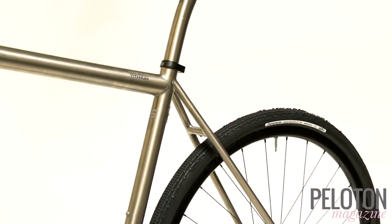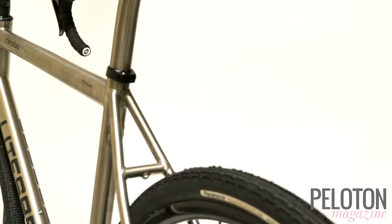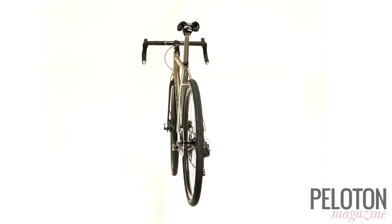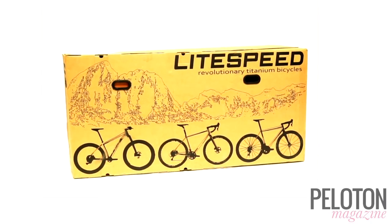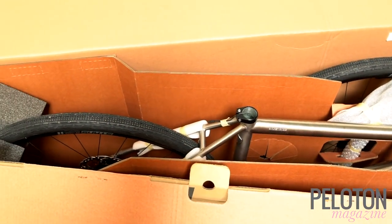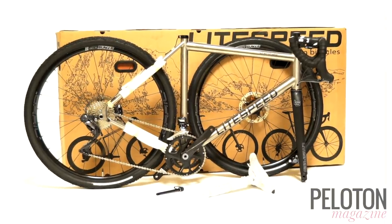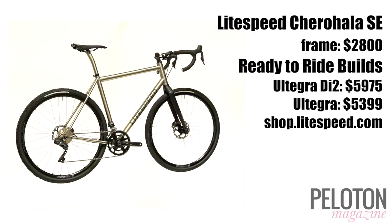Lightspeed uses precision-fabricated, oversized, thin-wall titanium tubing, keeping weight down while preserving stiffness and comfort. If you're ready for your own Cherohala SE, you can buy it directly from Lightspeed and it ships essentially ready to ride in Lightspeed's new wedge box. All you need to do is turn the bars up, put the front wheel on, slide in the seat post, and you're ready to ride in less than 10 minutes.